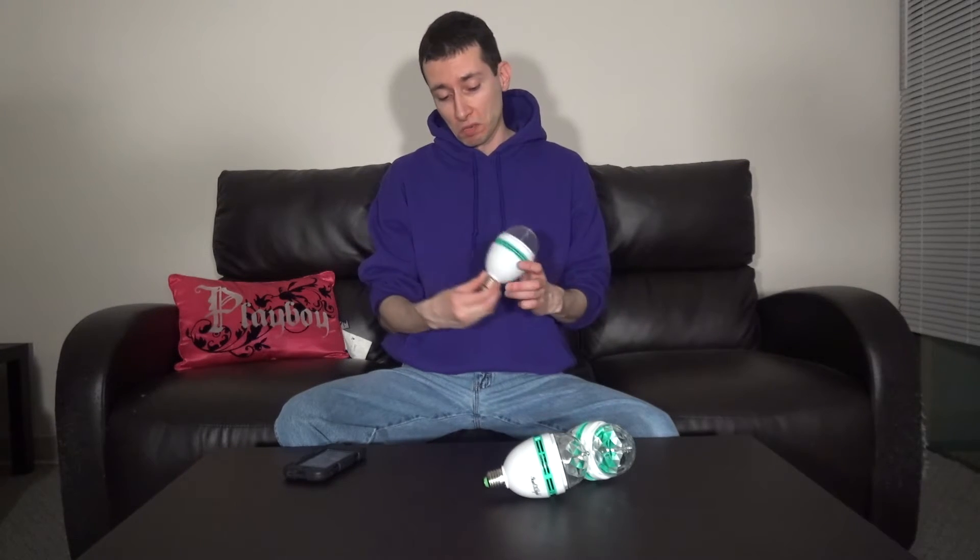Let me plug it in into a socket and just show you guys quickly how it looks. This is pretty cool — I've never seen a party light like this, and I think it's a great idea. It's kind of like a disco bulb, multi-colored and in light bulb form. So yeah, let's check it out.